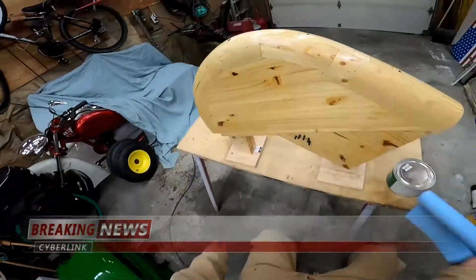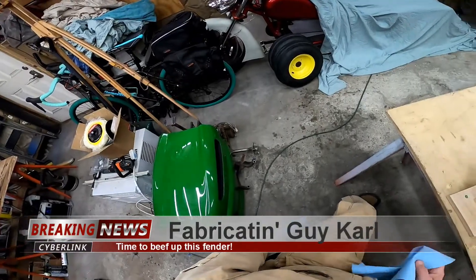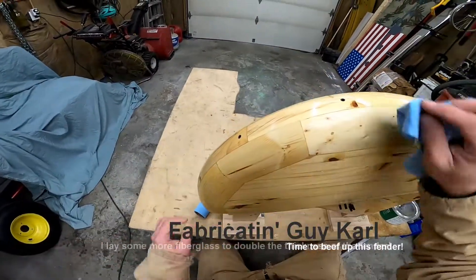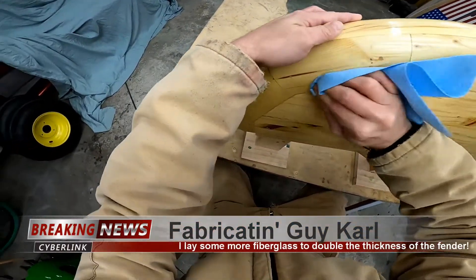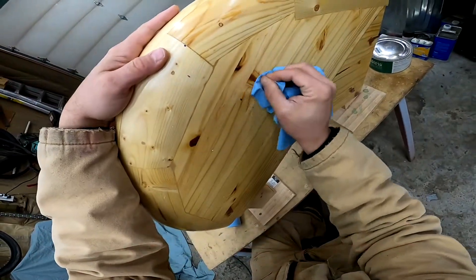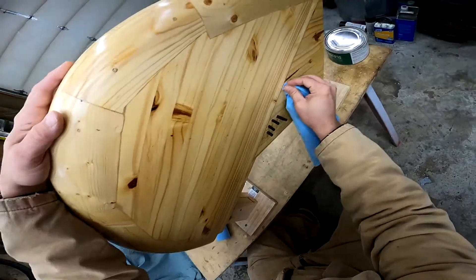Today I'm going to do some more work on this fender. I'm going to put it back on the mold just to make sure it holds its shape. The work I'm planning to do includes putting some more layers of fiberglass on it and tucking the wire in there a little better.